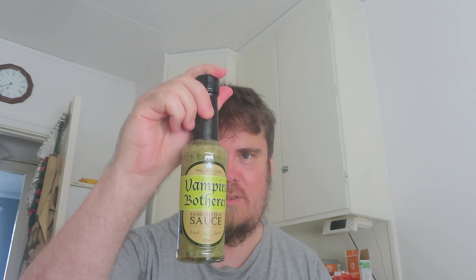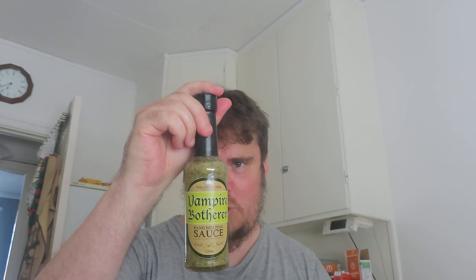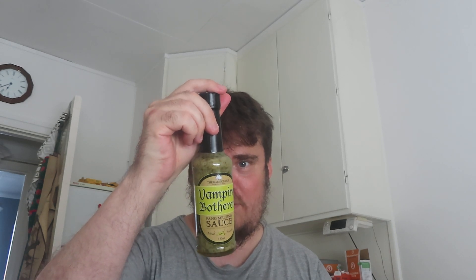I think this one might be one of the least spicy ones. And this one is probably going to be the least spicy one — the Vampire Butterer, jalapeño, lime, garlic and chili sauce. The basic ingredients are water, garlic, salt, coriander, and parsley. That's a lot of stuff.